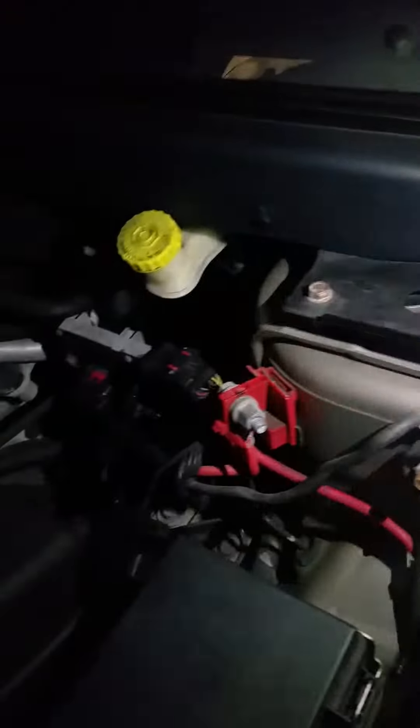This is a 2009 Dodge Journey. Trying to find the battery for this car - searched all over the engine and there's no battery there. There is a little jump cable terminal right here in the engine bay.